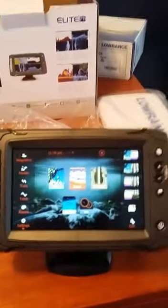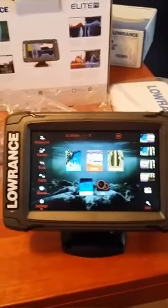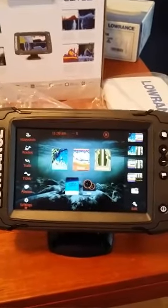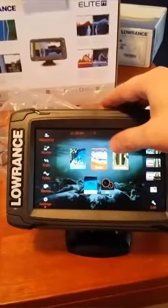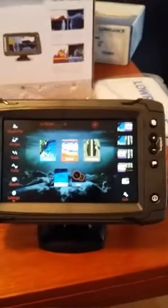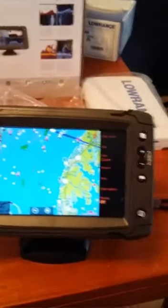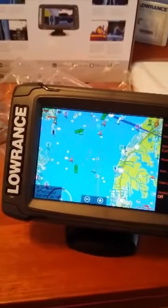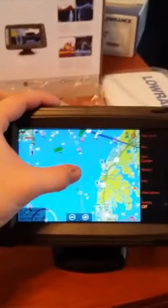It looks just like the HDS Gen 2 Touch — same exact software, no pinch-to-zoom. They're just calling it the Elite Ti and only offering it in seven and five inch. Same chart layouts — you get a couple more with the HDS. It comes with Insight Pro. The touch screen was giving me some problems with my fingers; I might have to do a calibration.